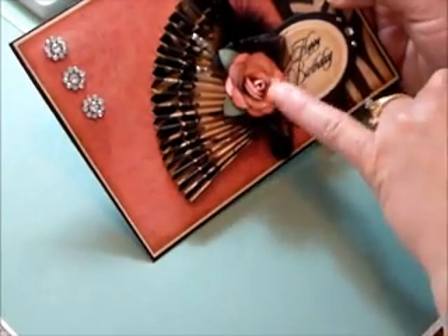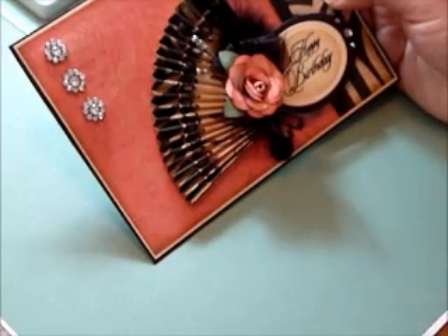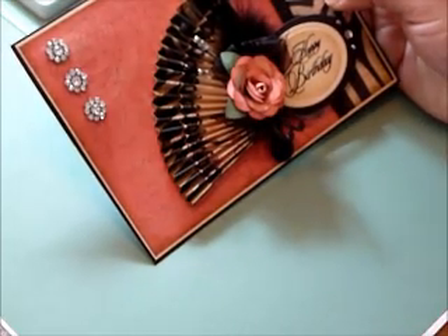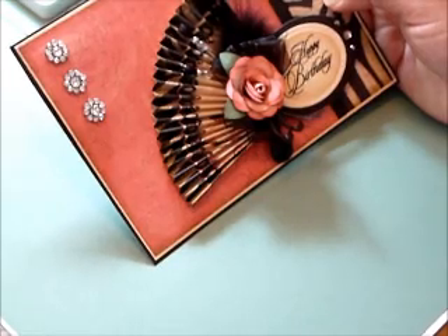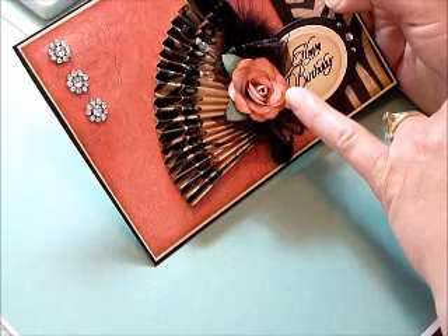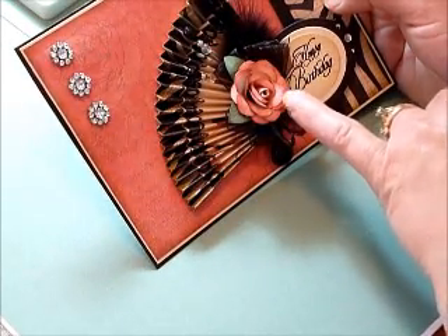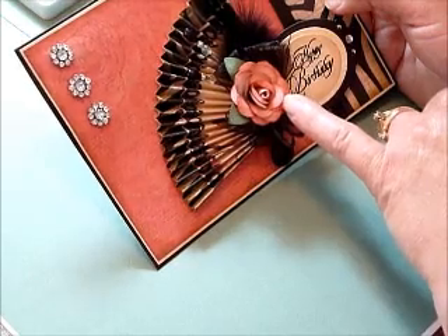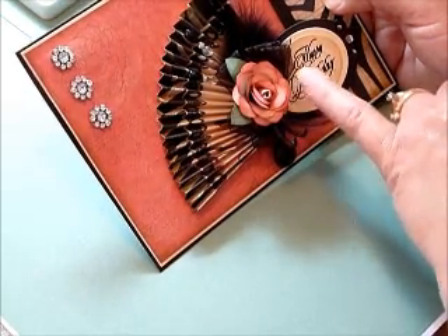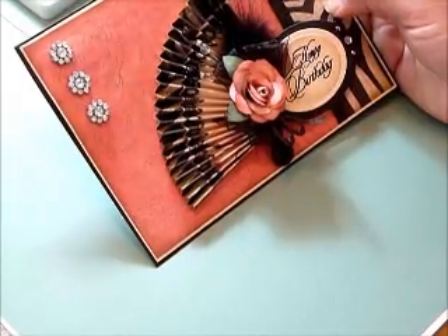I also made this paper rose. Close to My Heart has come out with a wonderful new Cricut cartridge exclusive to Close to My Heart. Unfortunately, I don't own a Cricut yet, so I'm still making my paper flowers by hand. I'll show you some of the adjustments that I made to my paper roses — I do have a pictorial tutorial on that on my blog.